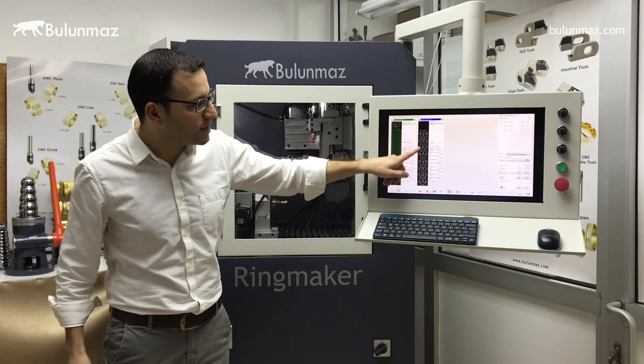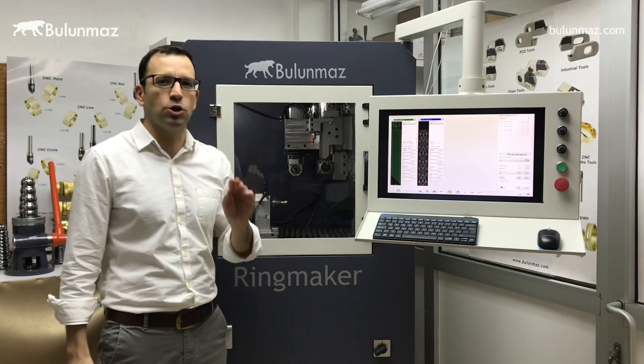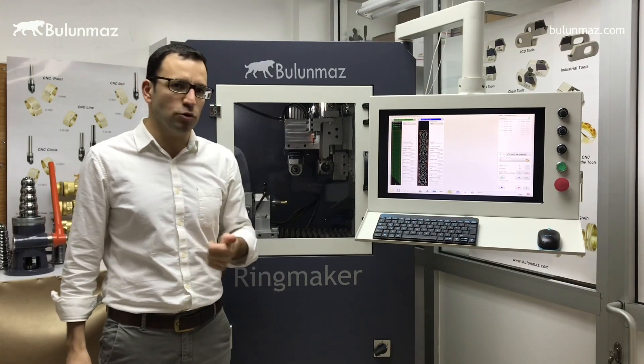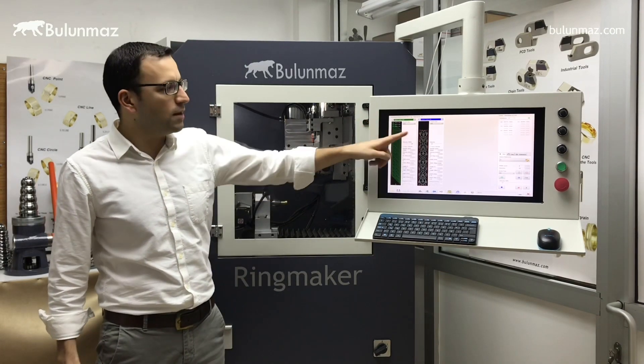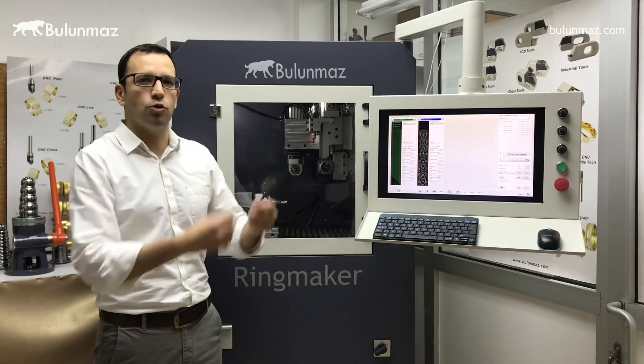Secondly I will make the engraving with the machine. I will use a small size tool, kind of 0.1 or 0.2mm engraving tool — that's a diamond tool. For background work I am using carbide tools to make a rough finishing, and for the engraving I will use a diamond tool to give you the best ultimate shine.